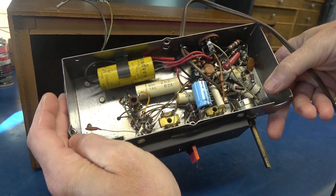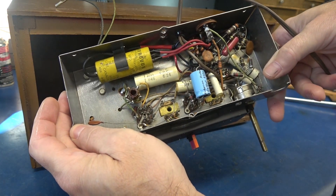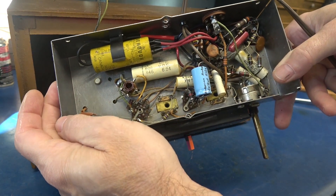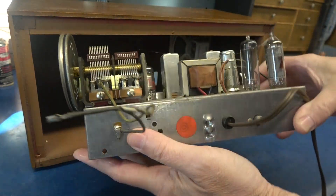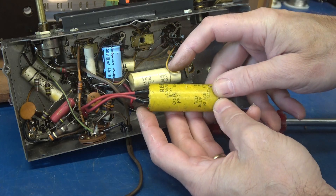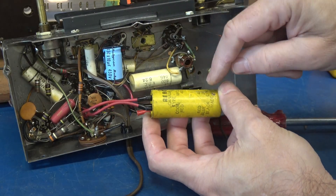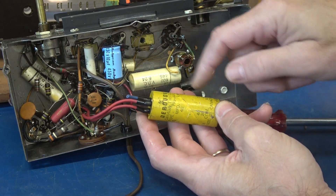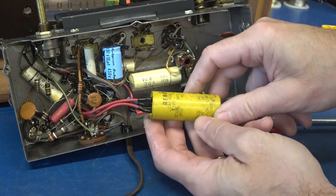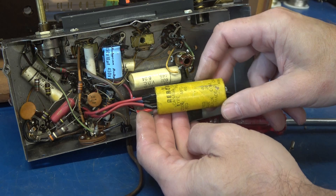Somebody has been in here — I can see a new cap, but they didn't change that main filter cap. I also see Black Beauty and a couple unreliable capacitors. We're just going to start changing out the main filter and see how the radio works. Here is the old original filter cap — it was a 40-40-20 at 150 volts. That one should have been the 20 microfarad at 25 volt, but they put in a 10 microfarad at 450. So we're going to go ahead and change the two main 40 microfarad sections.